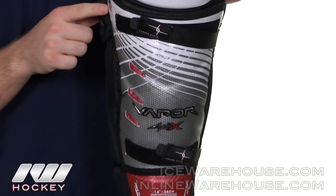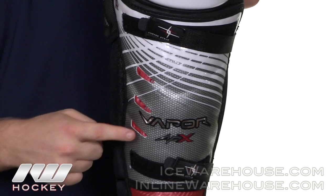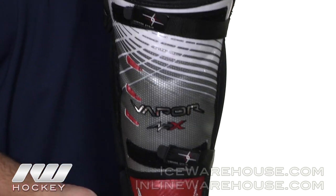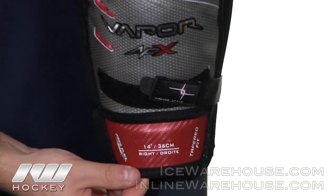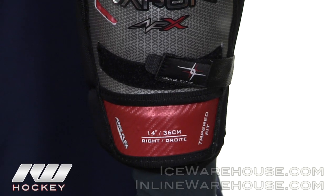Bauer used their vent armor composite shell here with a ribbed design that helps disperse impacts, as well as these vents here to help keep you cool. Down here at the bottom of the pad, we have a free flex cap that really helps make the pad a very flexible shin guard and helps you explode through your strides on the ice.